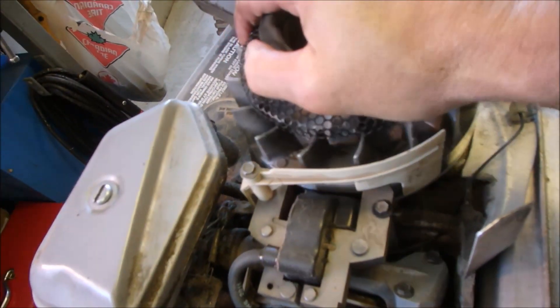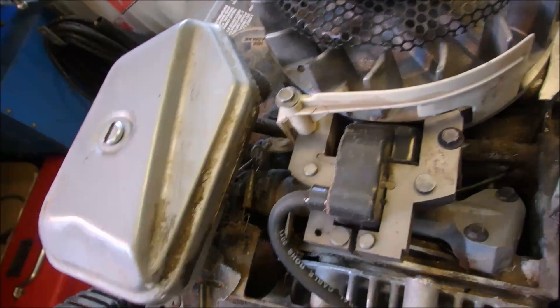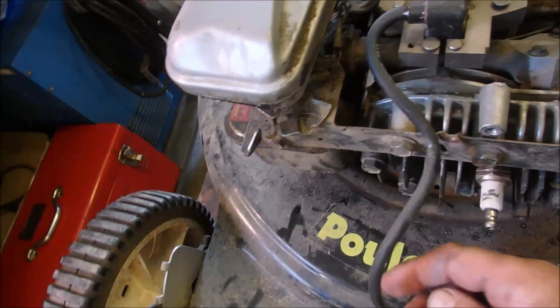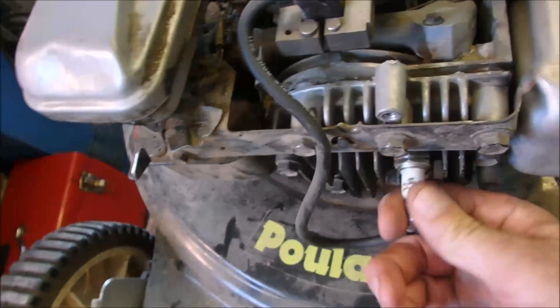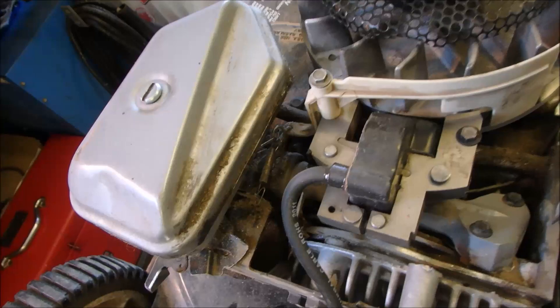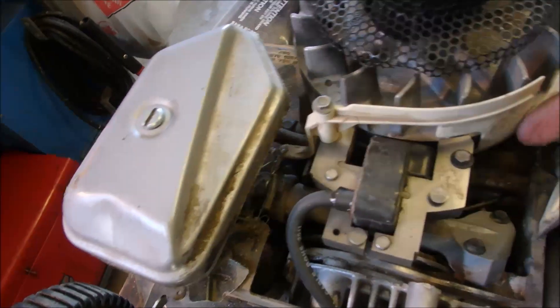When I say a bad coil, that's exactly what it is. The engine turns round and round, the magnets in the flywheel go by the coil, and this is an electronic one — it induces a spark, sends it to the spark plug, jumps the gap, and makes the fire inside the motor. This one has a weak spark, I think. So now we're going to take this coil off — quarter inch bolt, quarter inch bolt, and this is the governor thing.